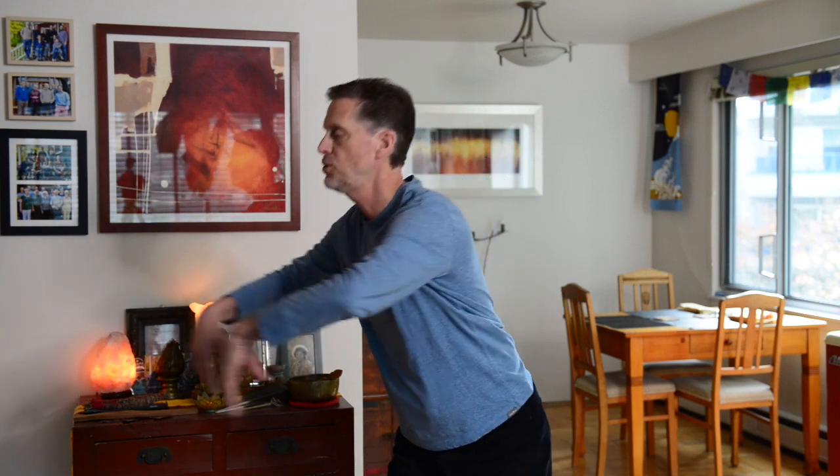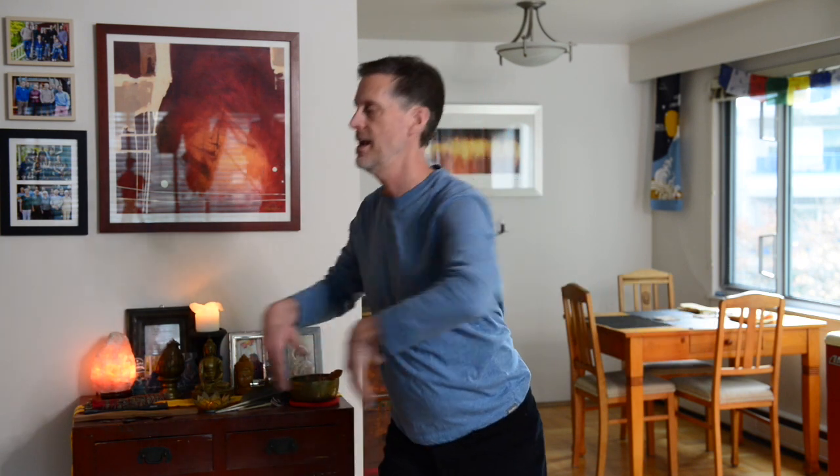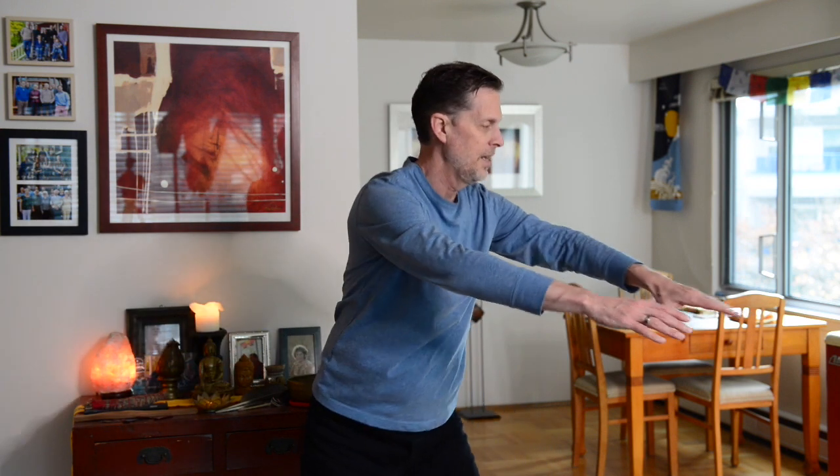Now let's do the same thing but go the other way — hands will go to the left, hips will go to the right. We'll start with a breath in. Exhale, inhale, circling around. Exhale — throw out that beach blanket — and circle the hips. Bring the energy back into your center; they come back into alignment here. Exhale, inhale. Let's do that a couple more times — exhale, inhale — and one final time, exhale, inhale.